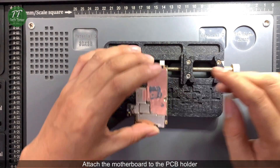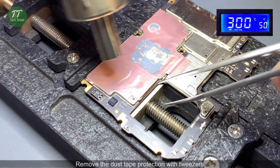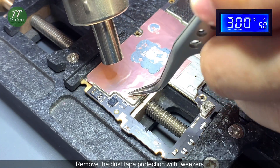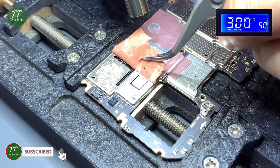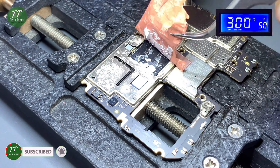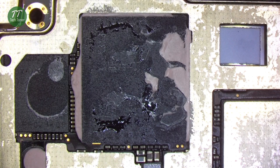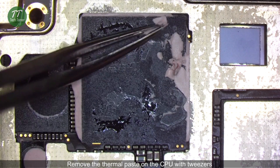Attach the motherboard to the PCB holder. Remove the dust tape protection with tweezers. Remove the thermal paste on the CPU with tweezers.